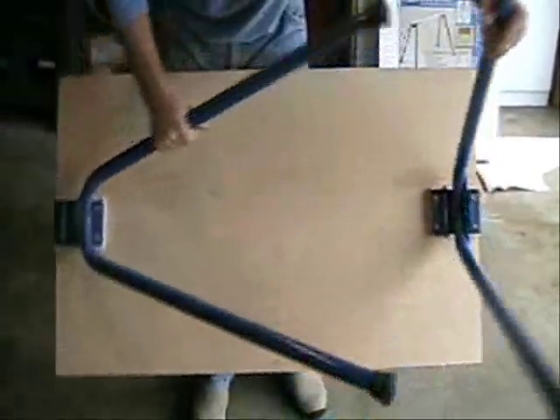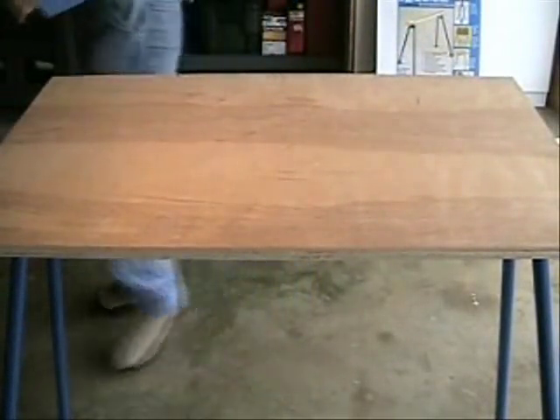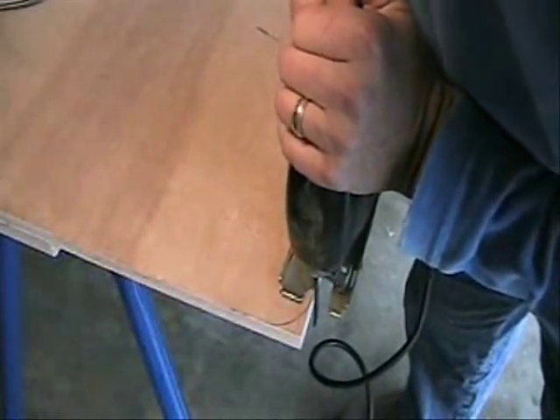Next we'll flip the table over. Take your jigsaw and cut out the corners.